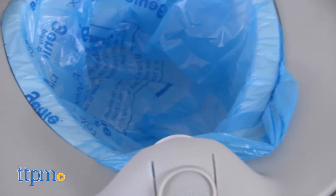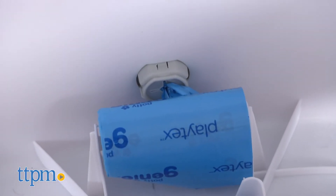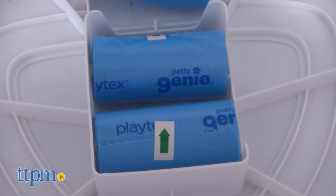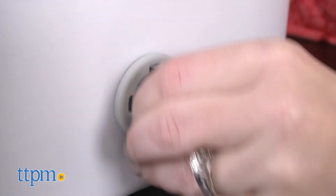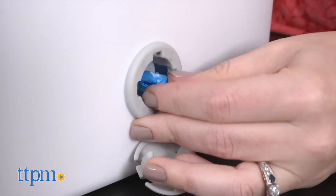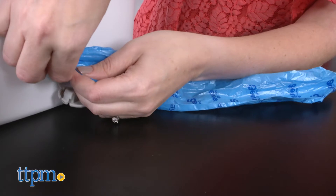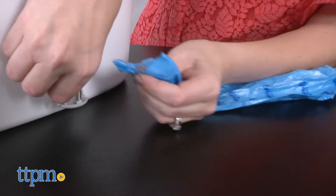You store a roll of 20 disposable potty liners in the base of the potty chair. There's also room for extra refill liners, sold separately. Whenever you need another liner, you just pull one out from the back of the chair and tear it at the perforation. The liners are scented with a fresh powder scent to help control odors.